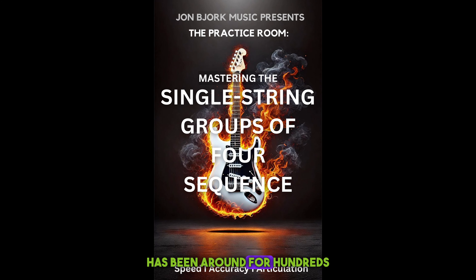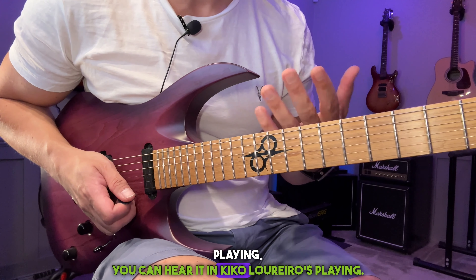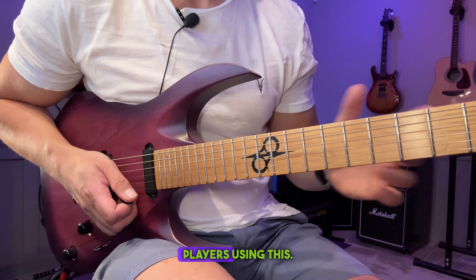This sequence has been around for hundreds of years and you can hear it in Paul Gilbert's playing, you can hear it in Kiko Loureiro's playing, so while I call it the Yngwie sequence, there are a lot of players using this.